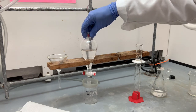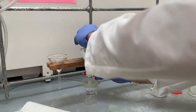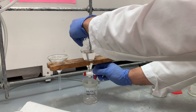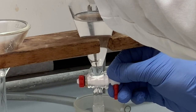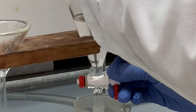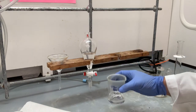Now we are going to actually do the separation by opening the stopcock and carefully turning it and letting liquid flow out from the bottom. We want to watch that phase boundary come down all the way until it just reaches the top of the stopcock hole right there. And there we have it — our first extraction has been completed.